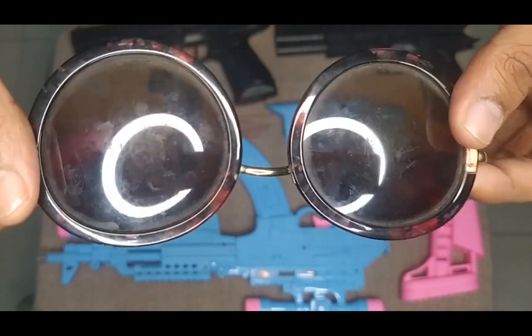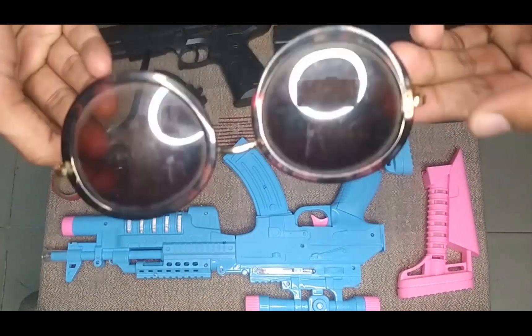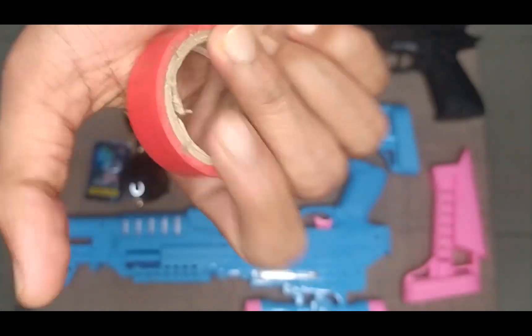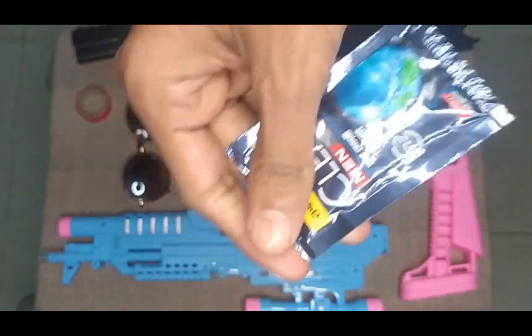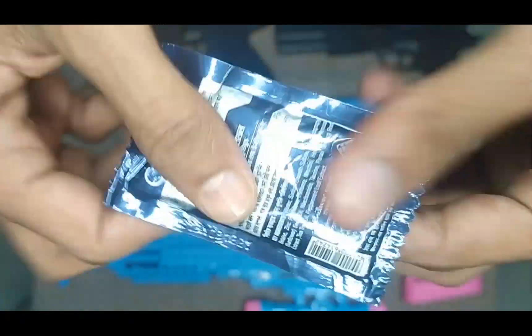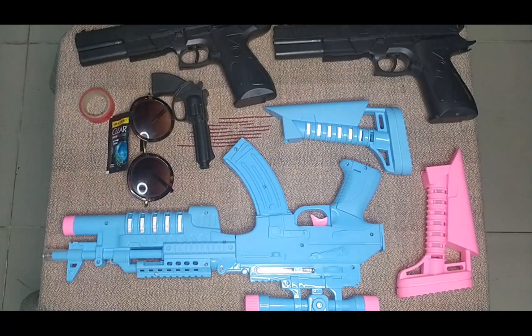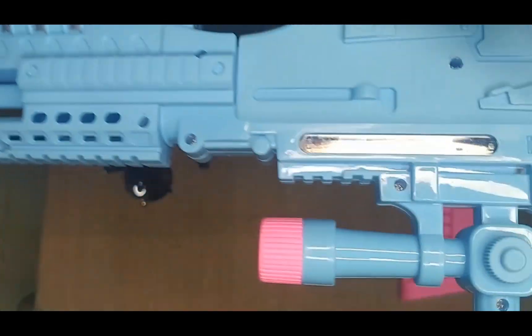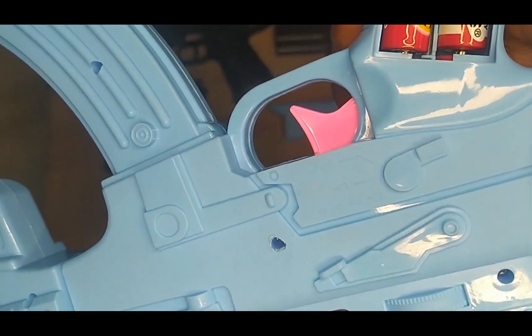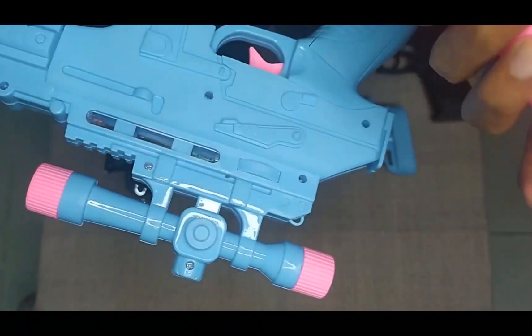Okay, then guys I can show you this costume — this is a red color costume. Next, I can show you this item — it is a nice blue color. See, it has a pencil battery. And I assemble it with this pink color piece. Oh yeah!